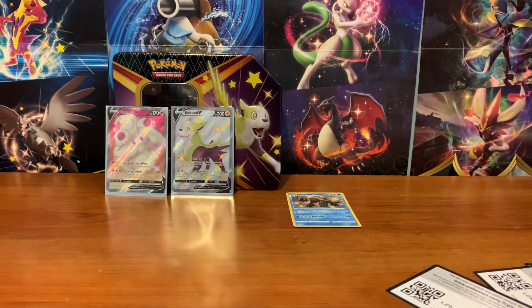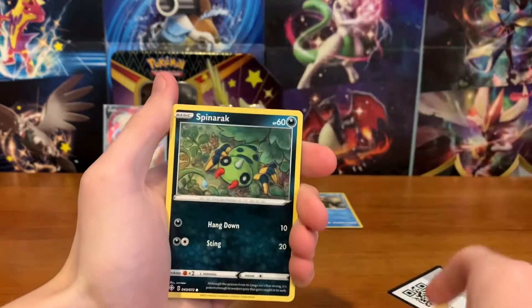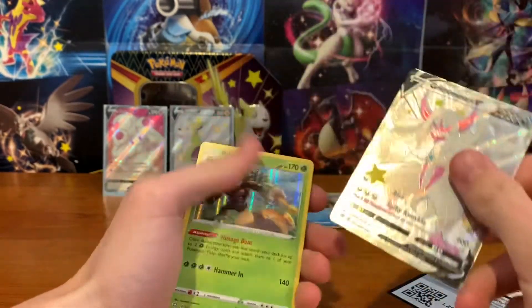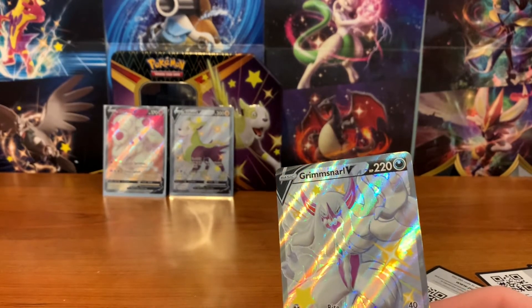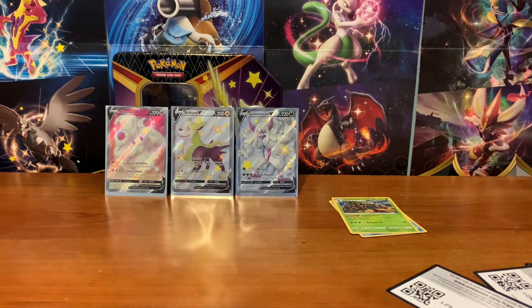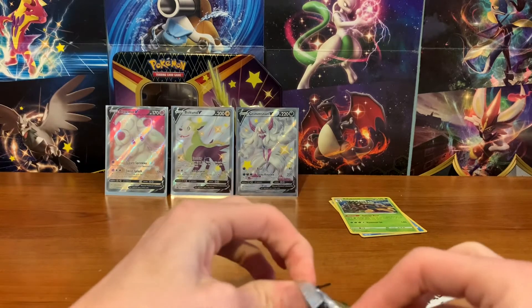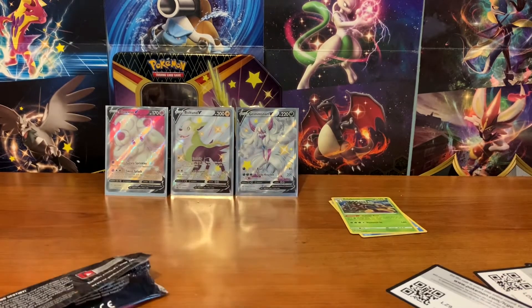If we can get a Shiny Full Art, whether it's a V or a VMAX, I will take it — that's probably the goal today, just get one of them. Amazing Rare would be nice, or Skyla's a good card to pull. Let's see if we got more. Oh, Shiny Grimmsnarl V, just as I was talking about it! And a Rillaboom Holo in the back. We'll put that here and sleeve this guy up. That's a good pull already. And I do have the Shiny Grimmsnarl VMAX, so that goes great with that card.